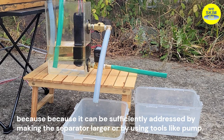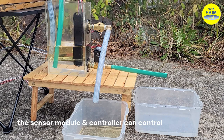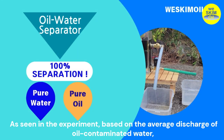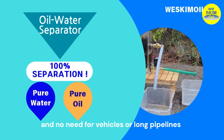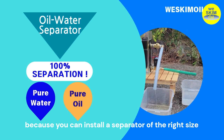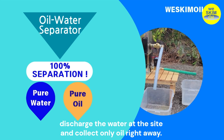Because it can be sufficiently addressed by making the separator larger or by using tools like a pump. Today's experiment demonstrated that the sensor module and controller can control continuous and automatic 100% complete separation of water and oil. Based on the average discharge of oil-contaminated water, my draining type oil-water separator could be installed by determining the size of the body, the number, and size of outlets. There is no need for large reservoirs and separation facilities, and no need for vehicles or long pipelines to transport oil-contaminated water, because you can install a separator of the right size at the site of oil-polluted water generation, discharge the water at the site, and collect only oil right away.